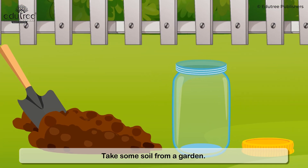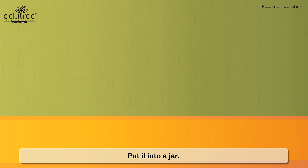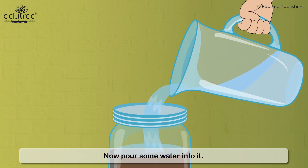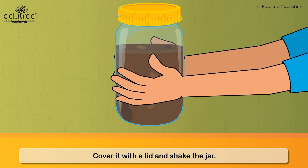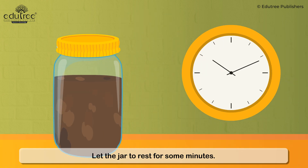Take some soil from a garden and put it into a jar. Now pour some water into it. Cover it with a lid and shake the jar. Let the jar rest for some minutes.